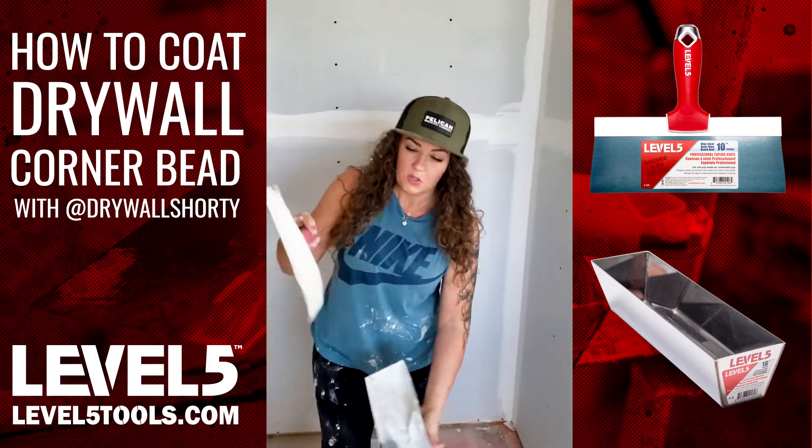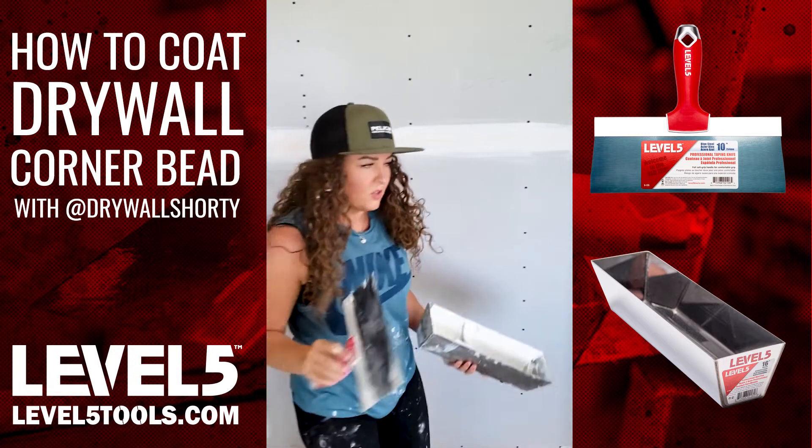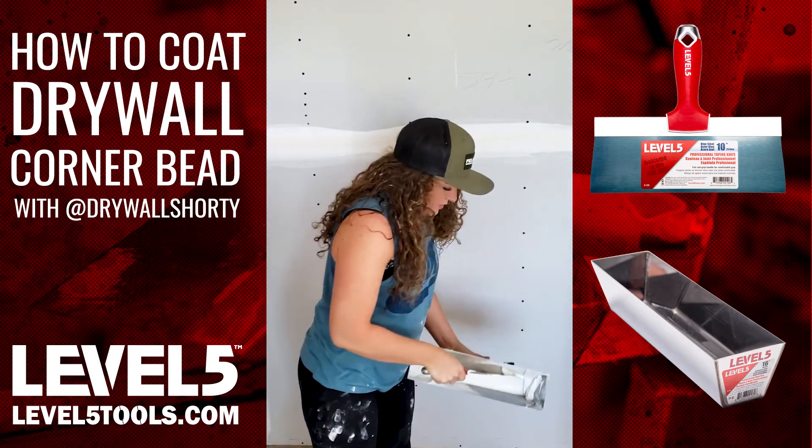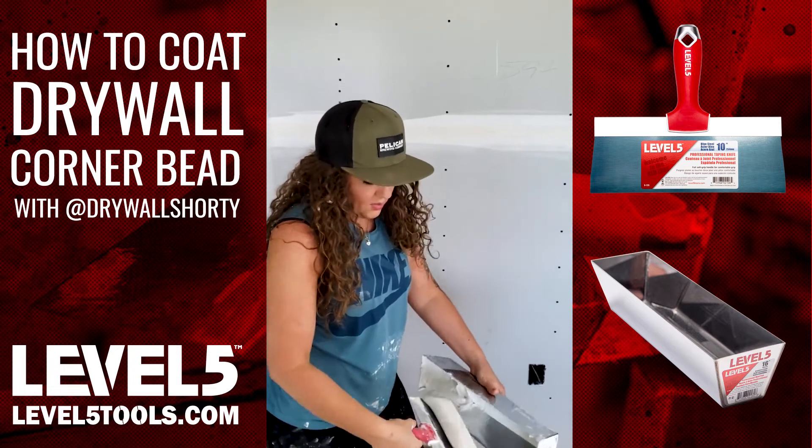It's Plus 3, which we use for coating, and it's pretty thick — but it's almost straight out of the box with a little mud added. So the first thing you're going to do is load up your knife; you're going to get in your scoop. I always cut my edge.